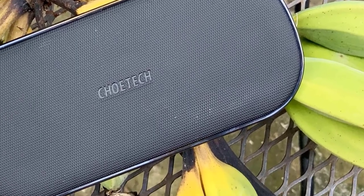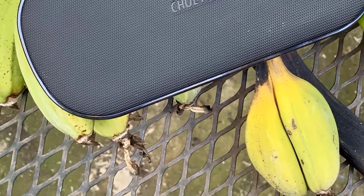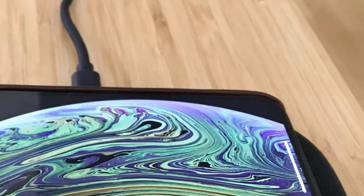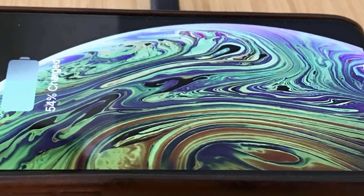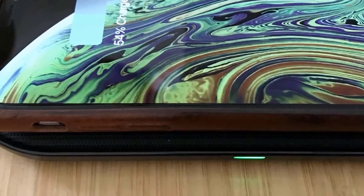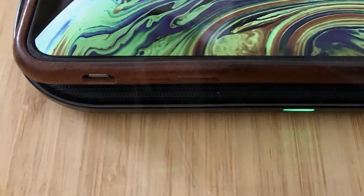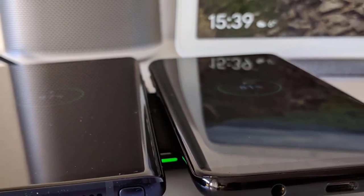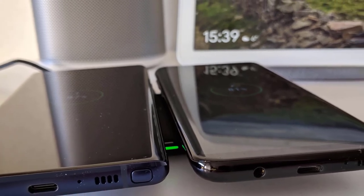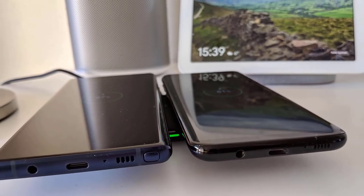On the bottom of the device you'll spot rubberized pads which help against accidental slips, keeping it put on a wide variety of surfaces such as glass or wood. It also features a USB-C connection, which is modern and practical. The biggest advantage is positioning: the Coetec Dual Wireless Charger has 5 powerful coils, so you can place your phone anywhere on the device and it'll start charging, which is great for charging two phones at once.